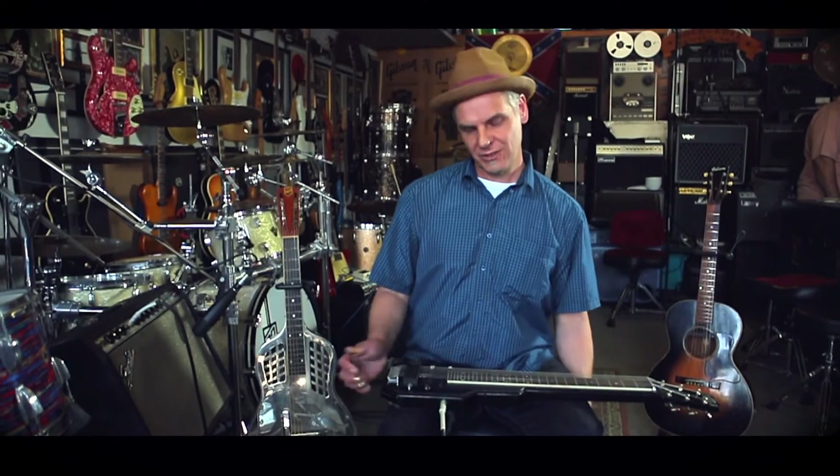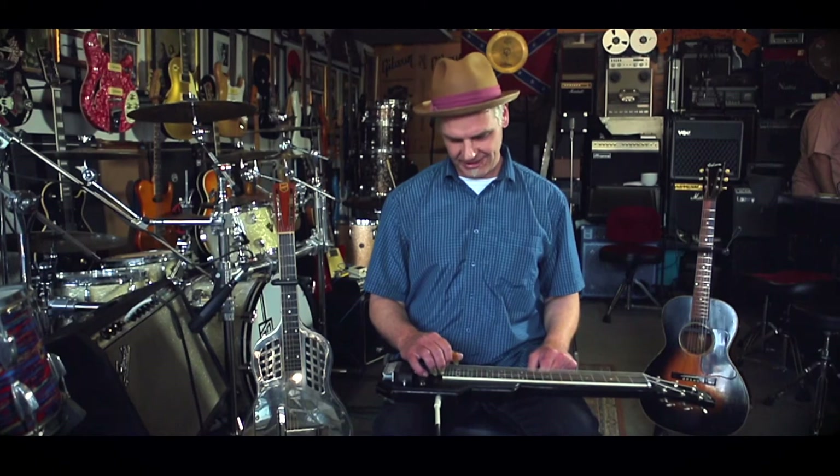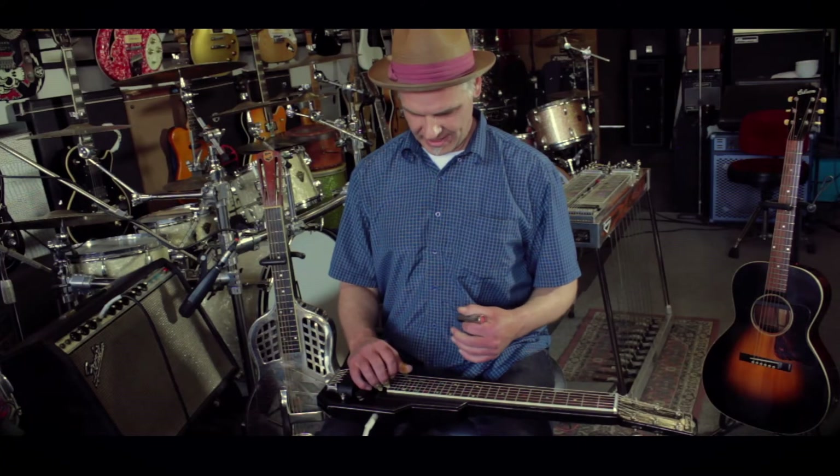I plug into whatever amp I can. Usually a Fender sounds the best for lap steel players with reverb, and that's what I like to use. I used to use a lot of pedals and treatments but it just hides away from the playing, so yeah.